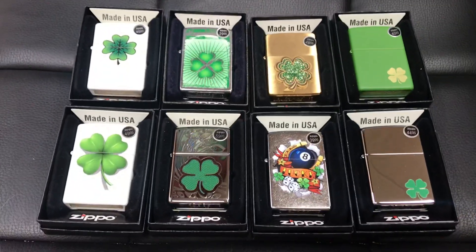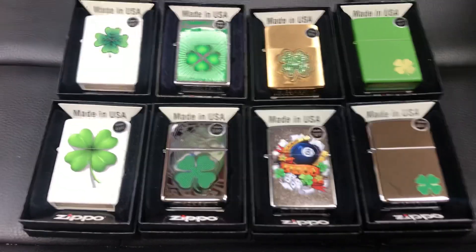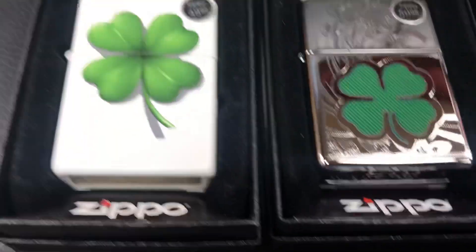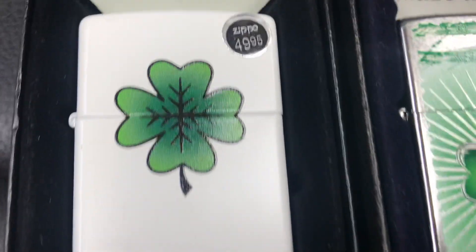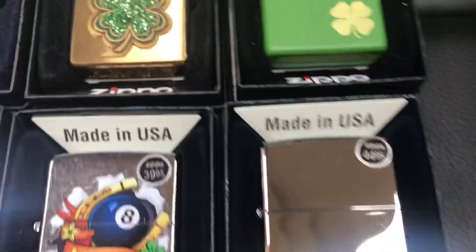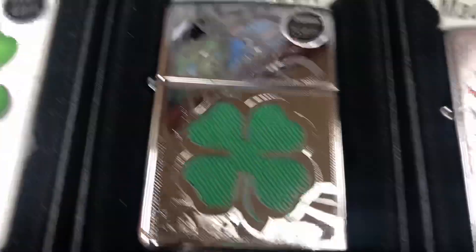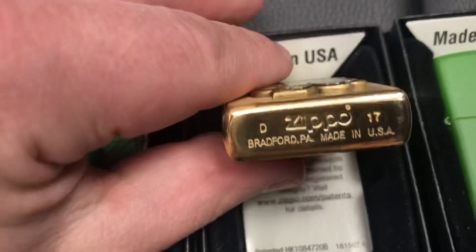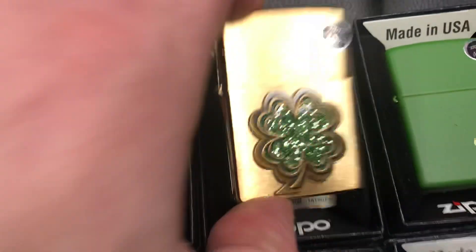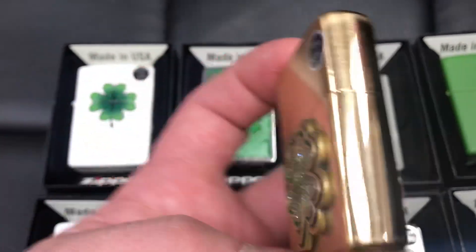Hello guys, welcome to the channel. Today we're going to be doing Zippos by theme. This is the four-leaf clover theme, so we have many different designs — mirror finish, tattoo mirror finish, engraved. One of my favorites is this one; it's almost like it has different rocks inside.